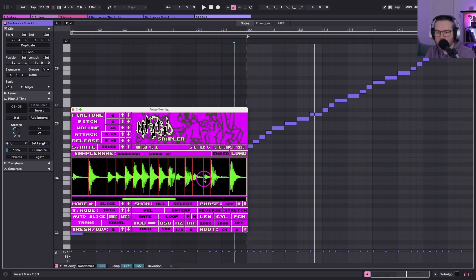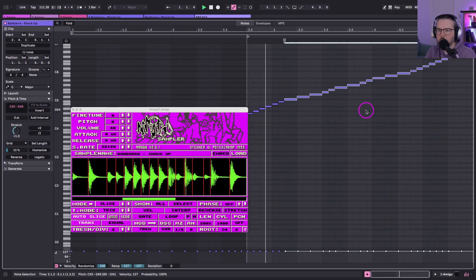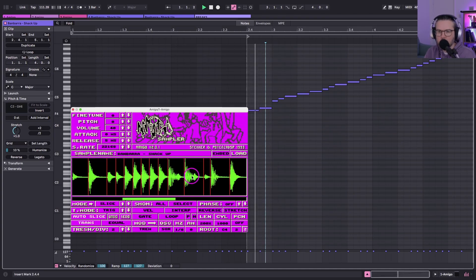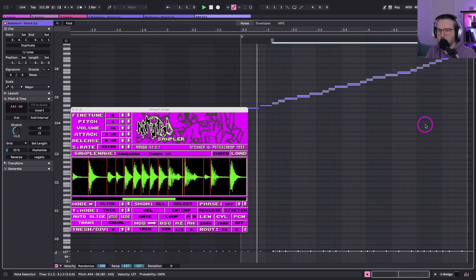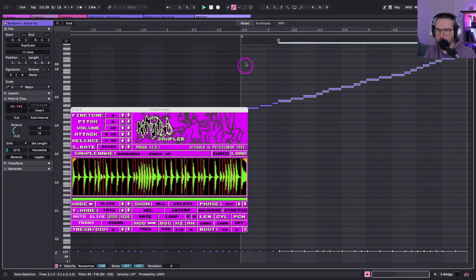I would definitely want that to be an extra hit there. I'm going to just move these up. I kind of want those to just be one as well, so I'm just going to lengthen these MIDI notes out. This is actually easier than in Sampler because I don't have to move slices about. Just pull these up — cool, I think we've got it. Let's take it back to the top.